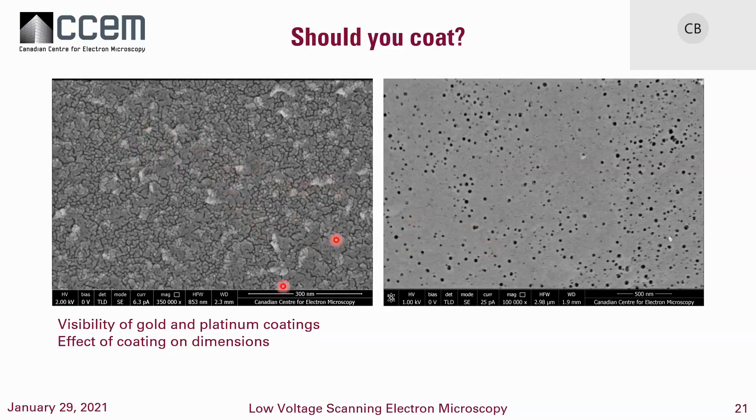Another thing: when looking at things at high magnification, we're also using very short working distances — quite commonly in the range of 2 to 4 millimeters. Here we're at 2.3 mm, and here at 1.9 mm. We want to be fairly close to the final aperture. This also helps if we're doing immersion mode — we can't do immersion mode at long working distances — and the effects of beam deceleration give a little better lensing at shorter working distances.